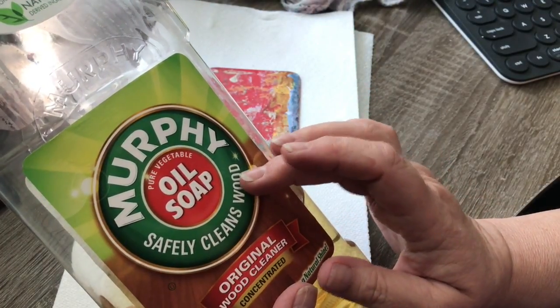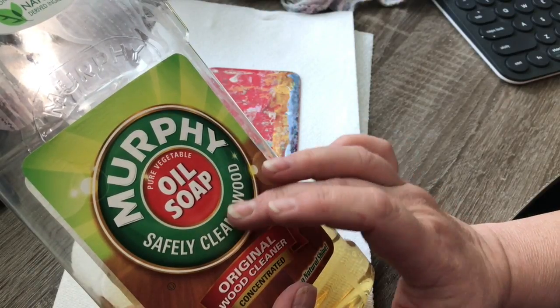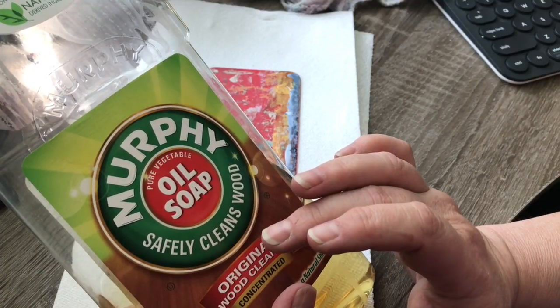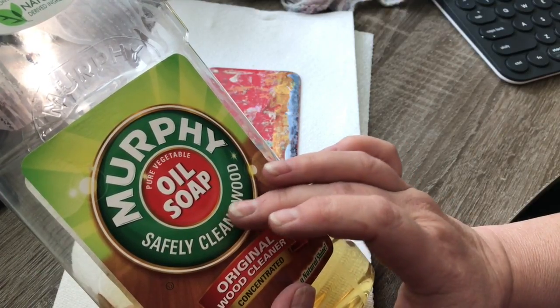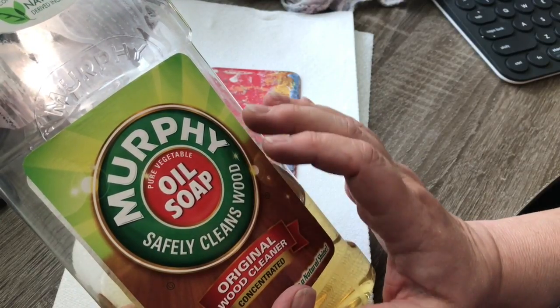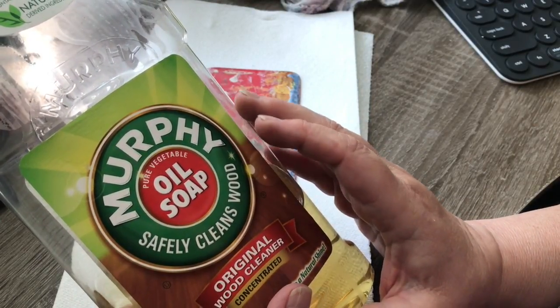It is a really great oily, moisturizing soap. It's really good for your paint brushes, your stencils, and a host of other things in the art room — like cleaning paint out of your clothing. It works pretty well for that if you get paint on your clothes. I use it pretty well, though I'm bad about cleaning my stencils.